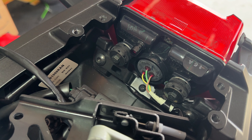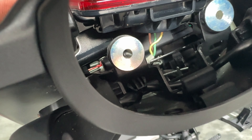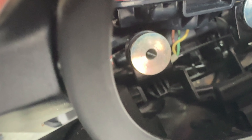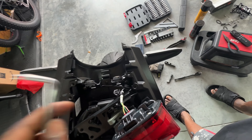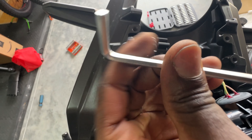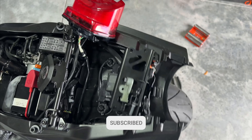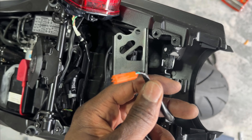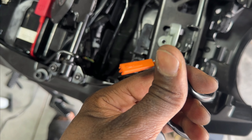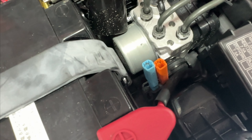Now we're going to take our eight millimeter socket and remove the two bolts holding the taillight in. With the taillight removed, we want to remove this clip — that's the harness on the other side — to release the harness so you have more room to work. Next we'll get the indicators loose using these two Allen key bolts. One important thing to note: remember which side of the bike each indicator is on. The orange harness is going to be on the left, and blue is going to be on the right, so keep that in mind.